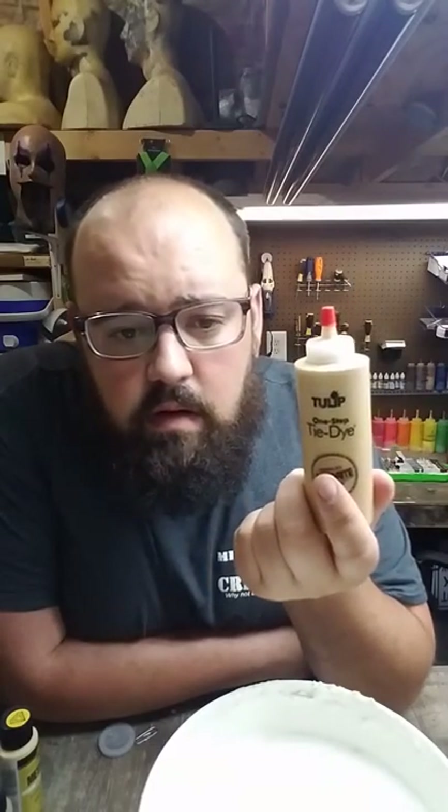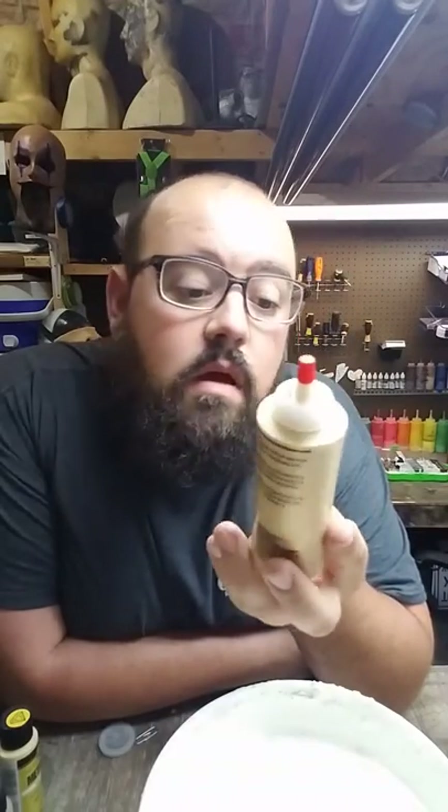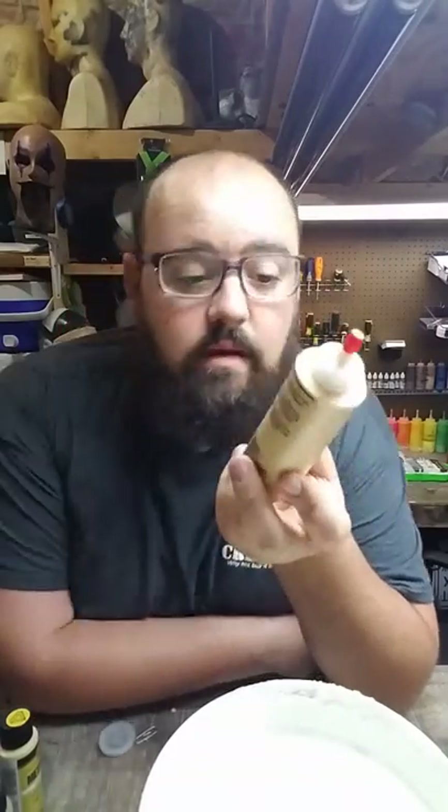That is my recipe for latex paint for your mask, props, and everything else: one third acrylic paint, one third casting latex, and one third distilled water. Make sure everybody goes and likes and subscribes to the page.